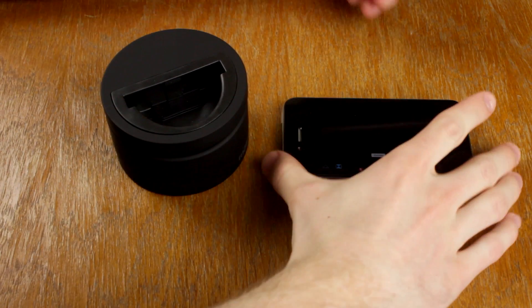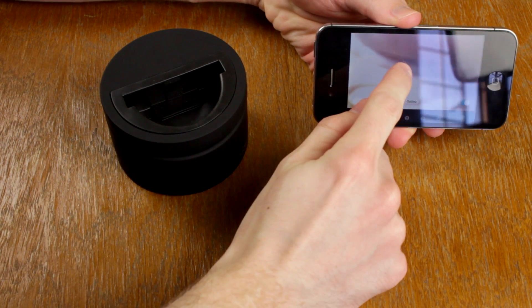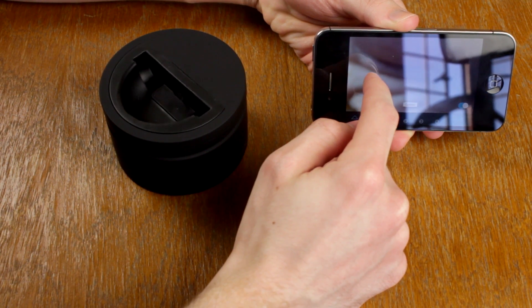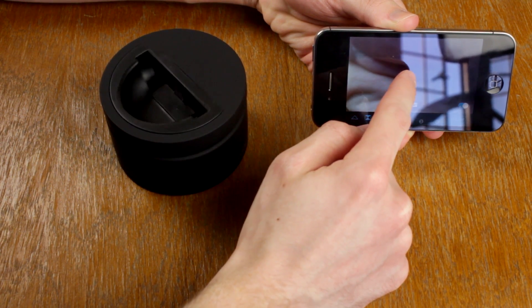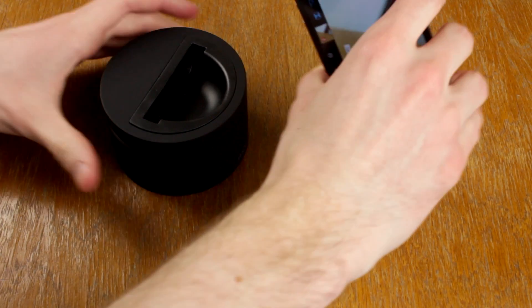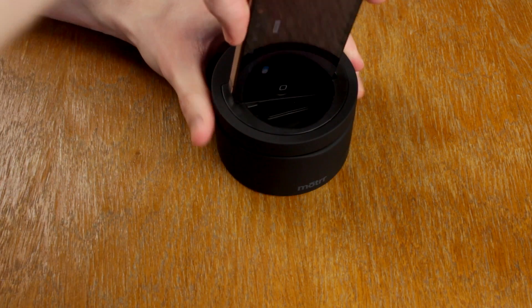You can touch and drag on the screen to verify that the Galileo moves. Once you're satisfied, insert the phone into the Galileo.